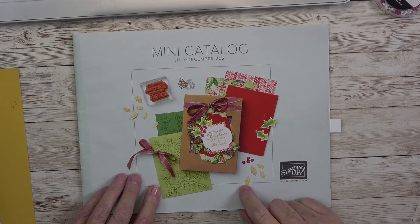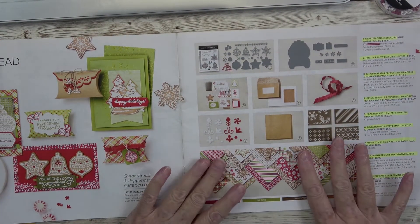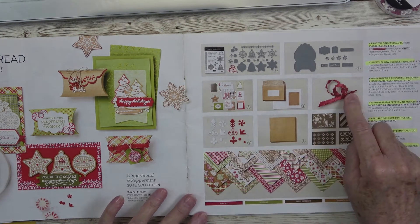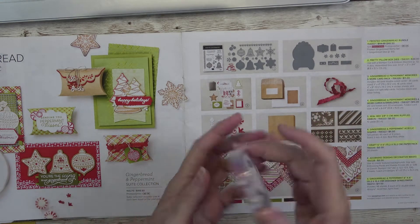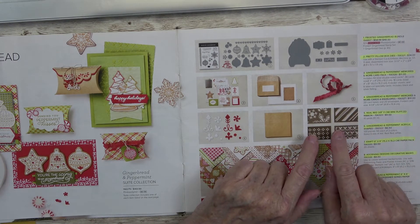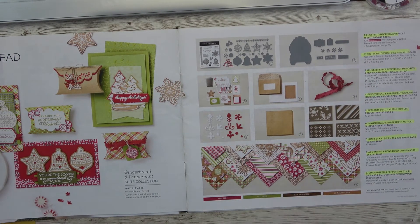Today is going to be the start of a project I promised y'all about a month ago. We're looking at this beautiful Gingerbread and Peppermint Suite. It is extensive — $143.50 — but you get a stamp set, two dies, an ephemera pack, envelopes and card bases, a beautiful large roll of ribbon, little gems in different shapes and sizes, a six-by-six pack of craft cardstock, and stencils they call decorative masks.